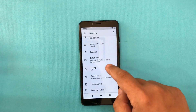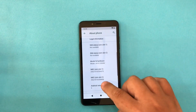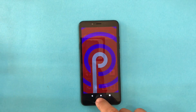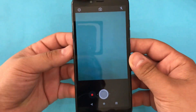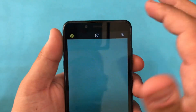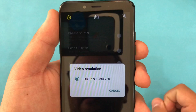Going into Settings > About Phone, the Android version here is Android 9. Opening the camera, we can see the video resolution options available on this phone.